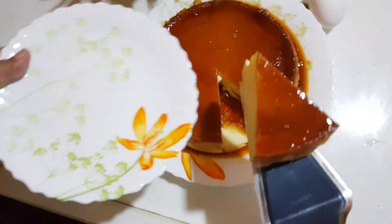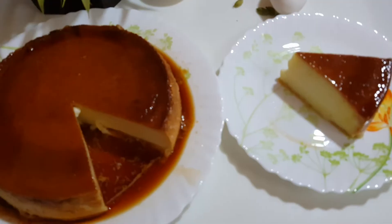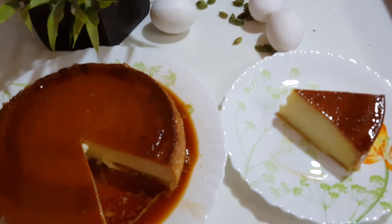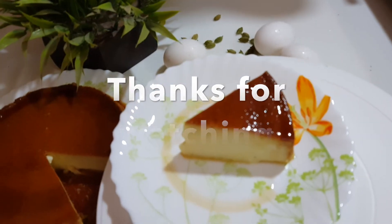How good it looks! Let us know in the comments how you feel about it. Thanks for watching, have a nice day. Thank you!